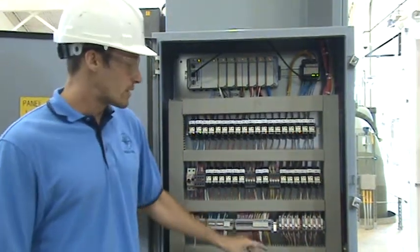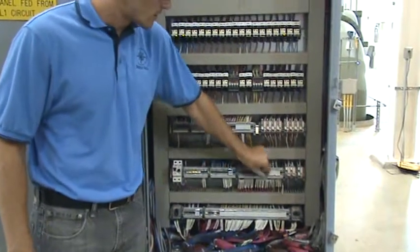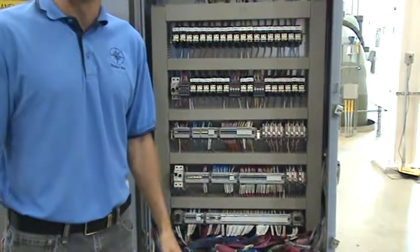All field connections go to switchblade terminal blocks, so we can isolate signals if needed.